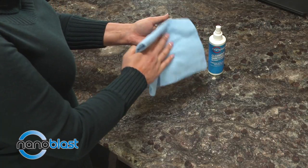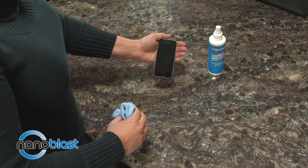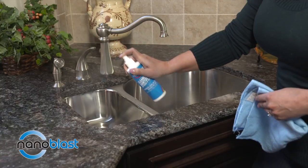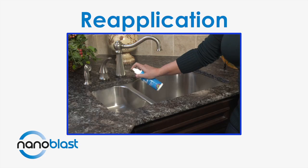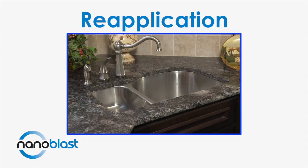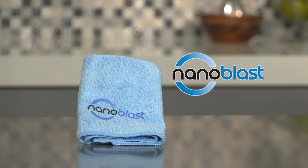Reapply every 5 days for uninterrupted protection, and remember that your surface won't change in texture or appearance. You can also spray Nano Blast directly onto the hard surface for complete saturation and let stand for 10 minutes, then wipe with the special Nano Blast microfiber cloth. Reapplication on hard or soft surfaces maintains uninterrupted protection. Our Nano Blast premium microfiber cloths can be reused, machine washed in cold water without fabric softener, tumble dried at medium temperature, cleaned with non-chlorine bleach, and cool ironed if needed.